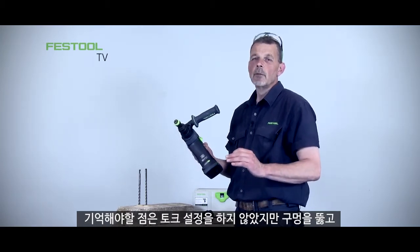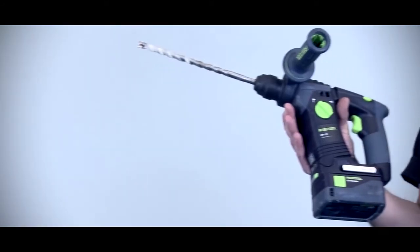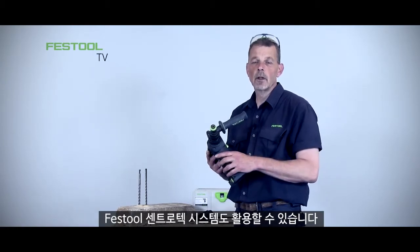There are no torque settings on it, but it means I can drill the hole and then put my fixing in as well. So with this machine we can go from concrete work to the Festool Centrotec system.